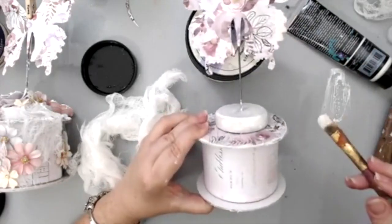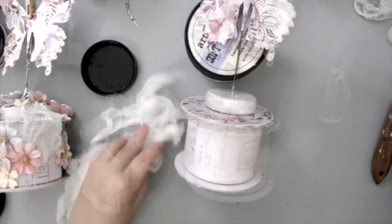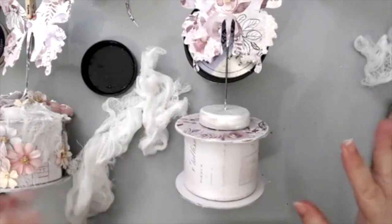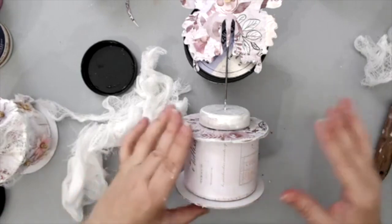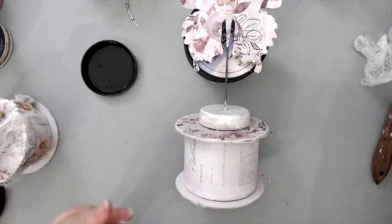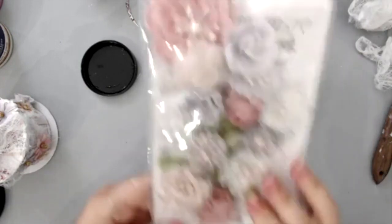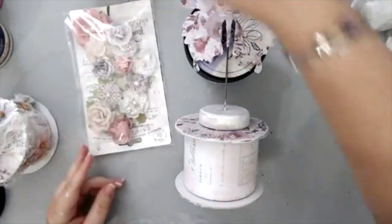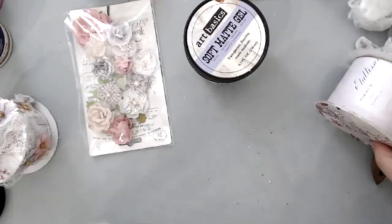Now that I have this in white it looks better — it will be hidden but you can still see a little bit of it, so I didn't want it to really show. For this I'm first going to glue the flowers and then put the cheesecloth on it. I want to show you the flowers that come in this collection. There are lots and lots of flowers.